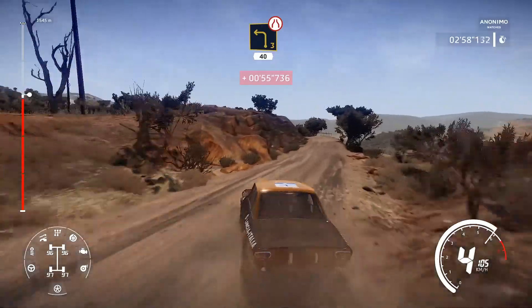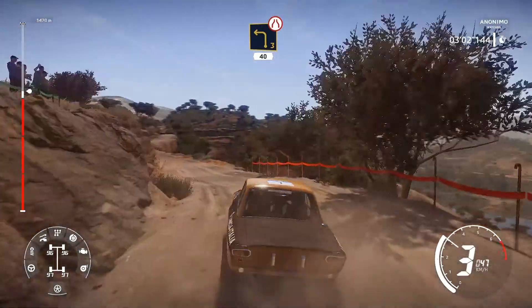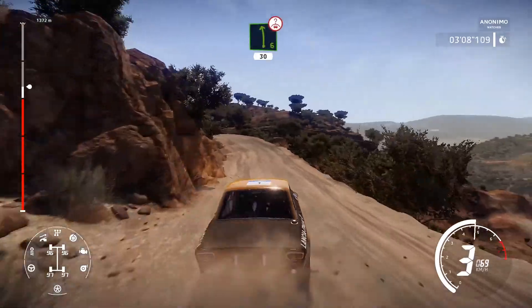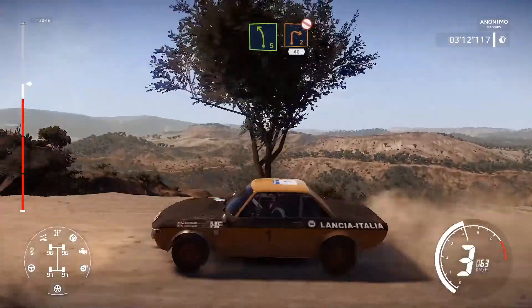Left three narrows, off camber, 40. Right five, into left six, brake over crest, 30. Into left five short, into right two, don't cut, 40.